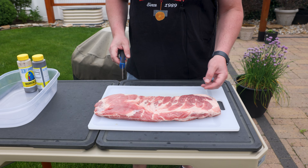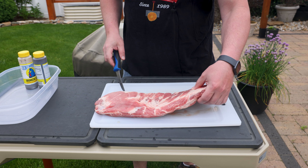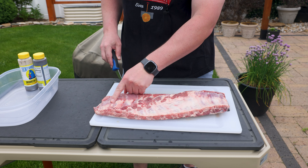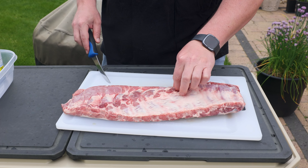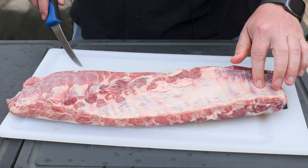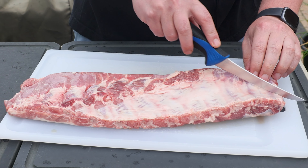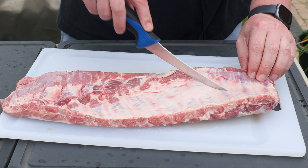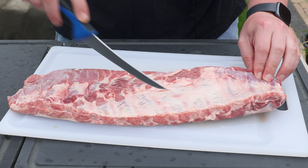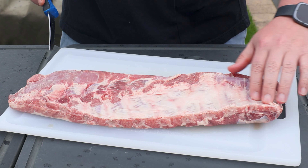Three and a half pound rack of spare ribs — they've done a pretty good job cleaning these up already. A lot of times there's a little skirt here that you would have to trim off, but that's not here on this one. As far as the membrane, it's up to you if you want to take it off. I don't bother. You hear a lot of people say it's not edible — I don't find that to be true. If you cook them right, it'll crisp up.